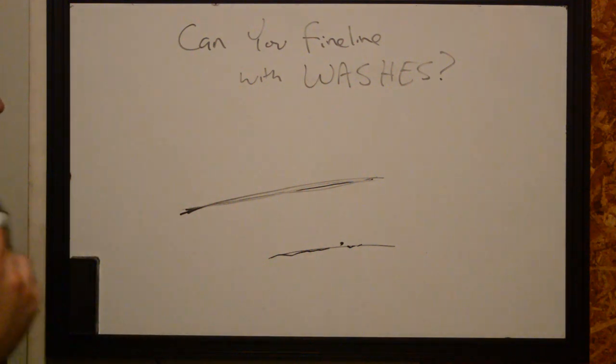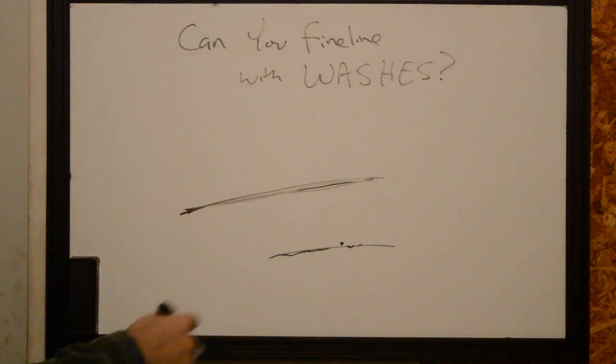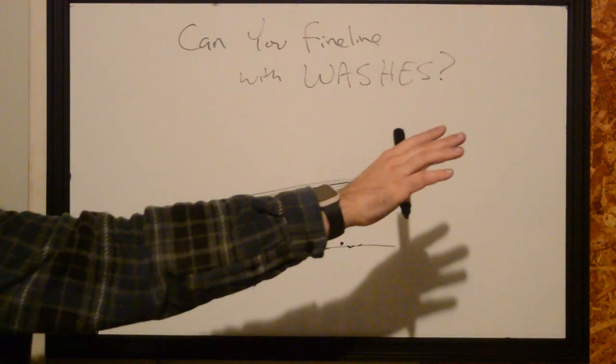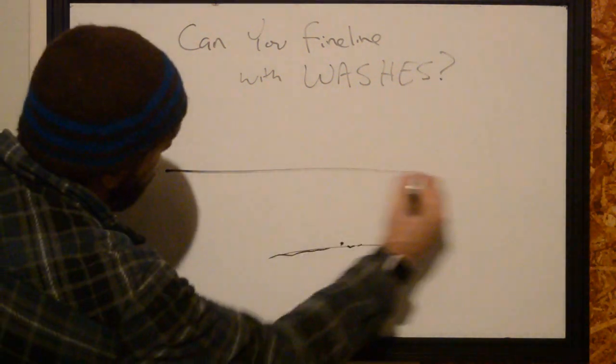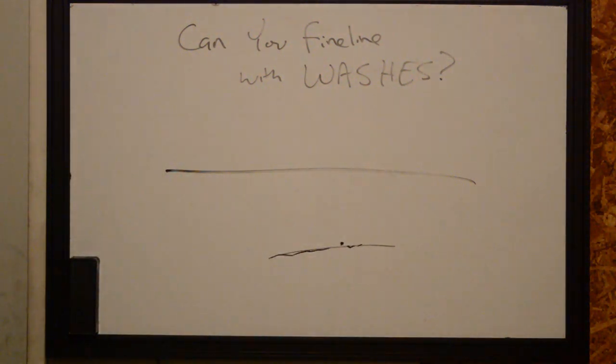How can you approach this if using washes is the only way you're going to be able to do it because you're not comfortable yet? You can use washes, but what you're going to do is a paint technique. We'll run in and do our line the first time and we're going to check for any type of deficiencies. So we have a line and we see — oh gosh, it's darker at the beginning than it was back here. Maybe I should have dipped for more ink before I ran it.